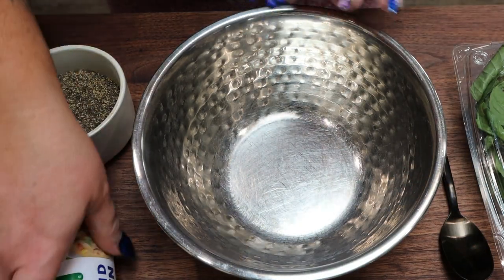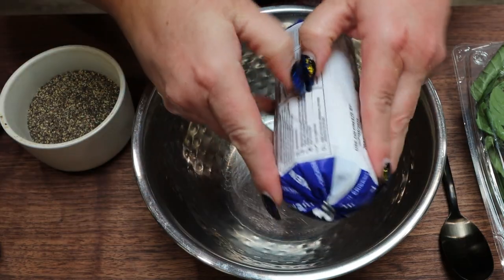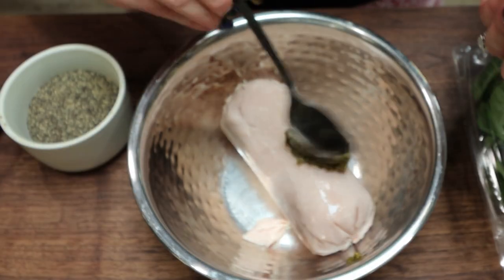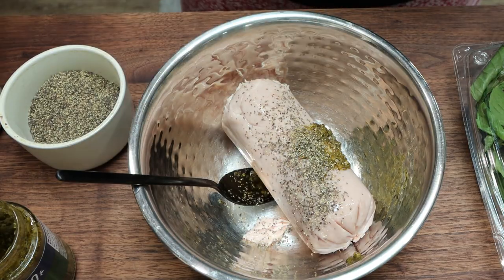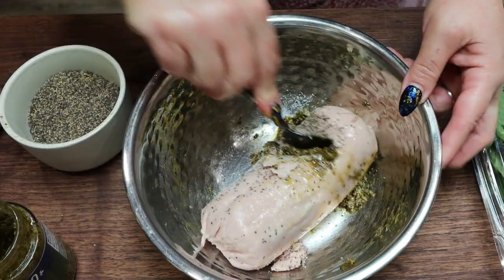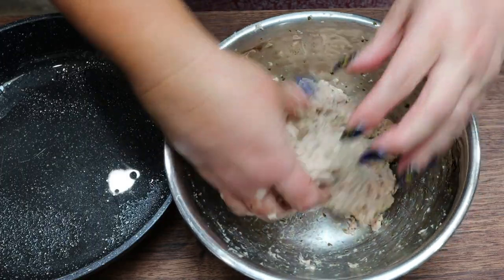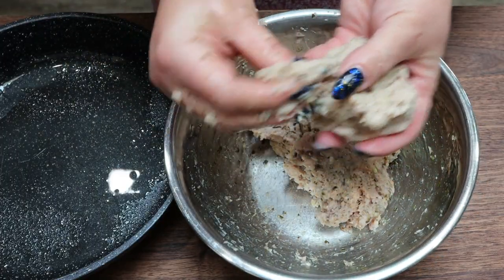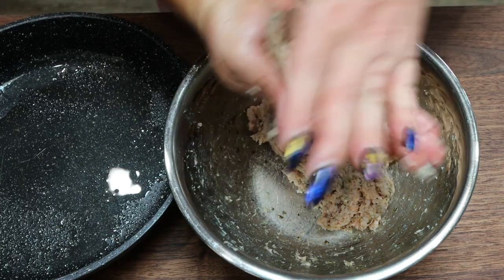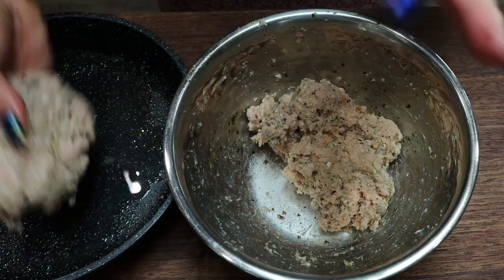First, we're going to make the meat portion of the chicken burgers. I have a pound of ground chicken, which I'll add to a medium-sized bowl. I'm going to add one tablespoon of pesto and some salt and pepper, then mix this together really well — I'll probably end up going in with my hands to finish mixing. Once fully mixed, I'll form the meat mixture into four equal-sized patties and put them in my skillet sprayed with non-stick cooking spray. You could also grill these on an outdoor grill, pop them in your air fryer, or your oven — but I'm going to fry these up on my stovetop.